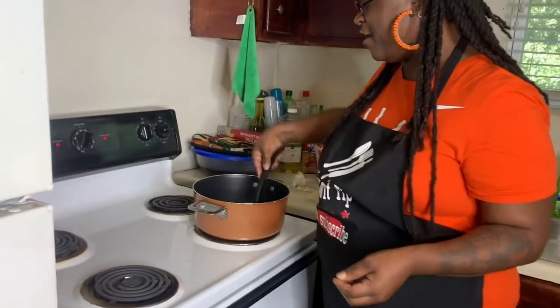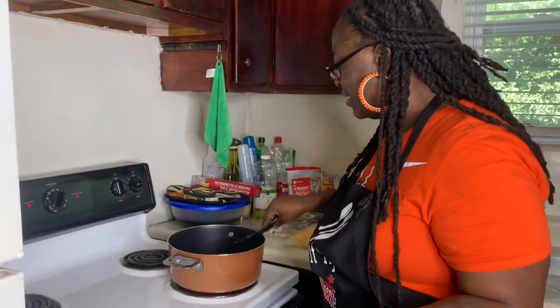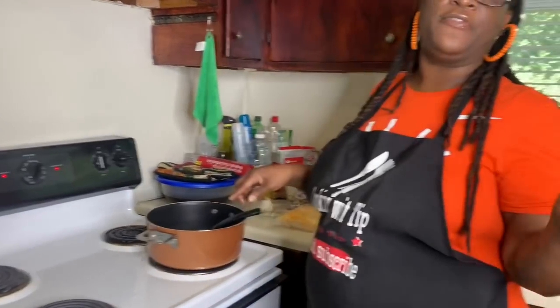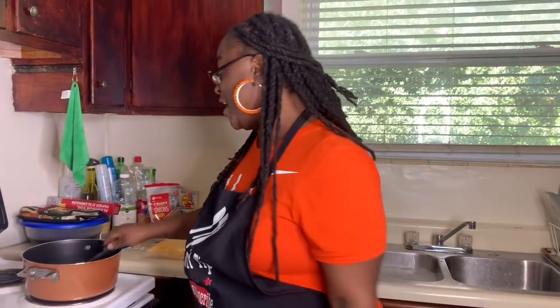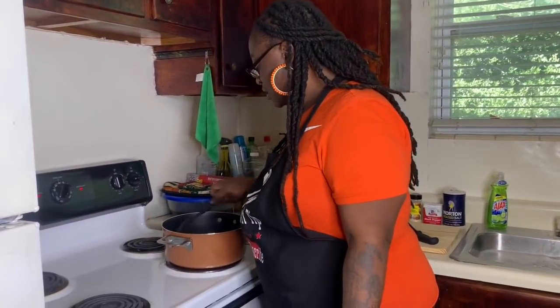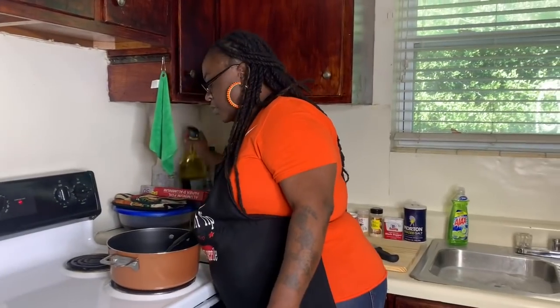Y'all know I have fun in this little kitchen. If you can't have fun - I'm having fun in the kitchen because this is what I love to do baby. I'm a clown, I'm going to smile and be happy. We're sautéing these onions down a little bit, adding some more olive oil.